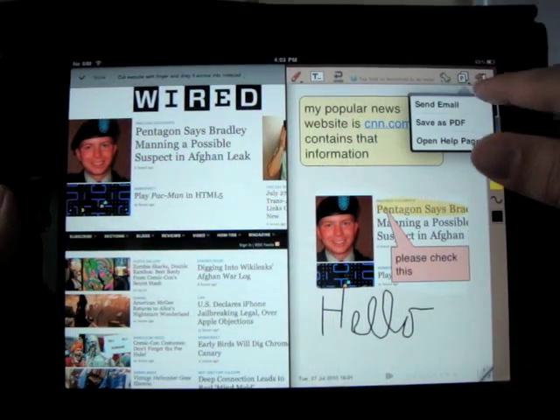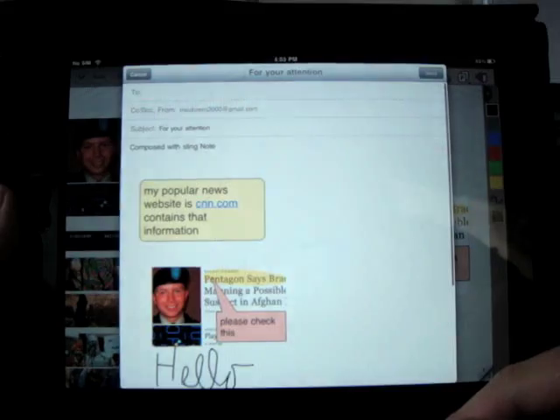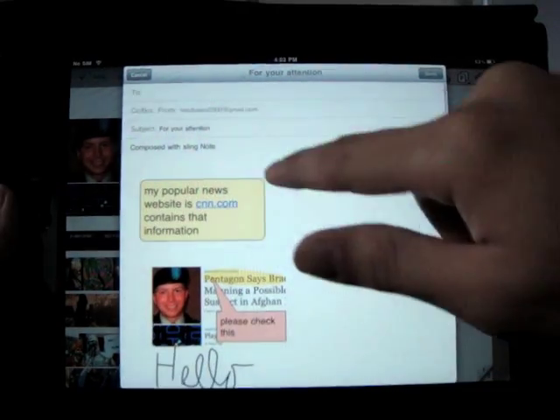When you are done, you can email this page to yourself or to other people. However, I'm not going to do that right now, so I'm going to cancel it.